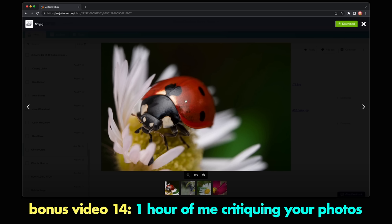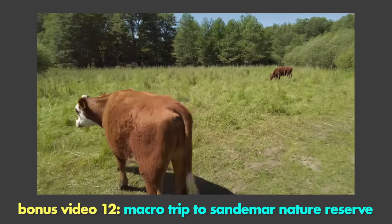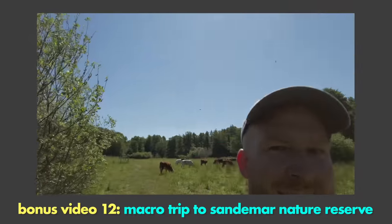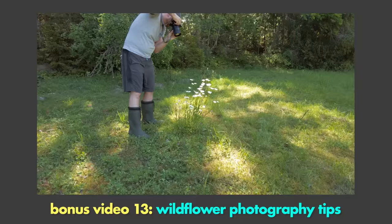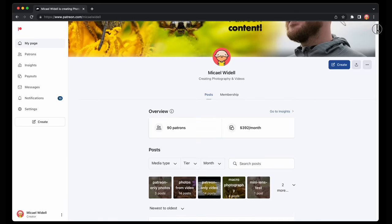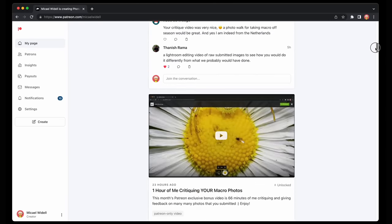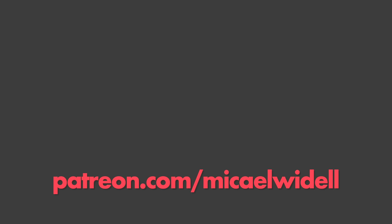This is my latest Patreon bonus video — one hour of me critiquing many photos from my Patreon supporters. Another bonus video is a macro photography adventure to a nature reserve. I create a new Patreon exclusive bonus video every month, and for five dollars per month you can get access to this growing archive of videos and help ensure the future of this YouTube channel. Sign up now at patreon.com slash Michael Wydell.